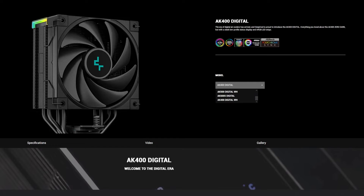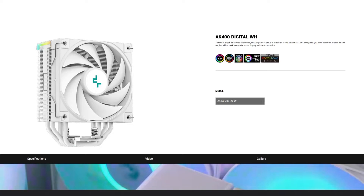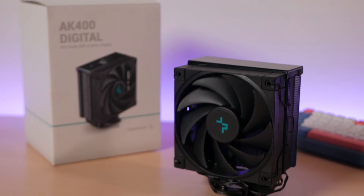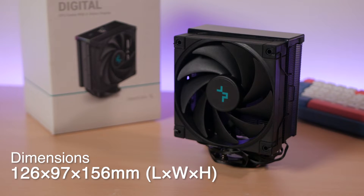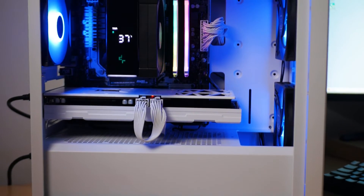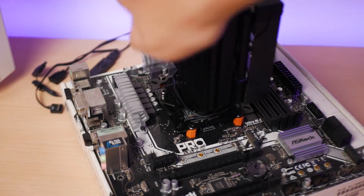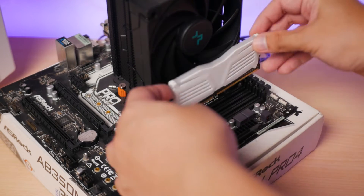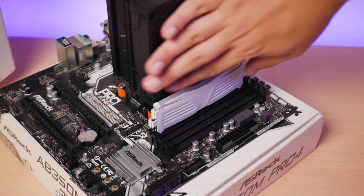It also comes in two colors — black or white — and the fan included doesn't have any LED. The AK400 Digital is a tower-style heatsink with a height of 156mm and 97mm wide. It is still a fairly small CPU cooler, so you shouldn't have any problems installing it whether in an ATX or MATX case, and there shouldn't be any compatibility issues with RAM clearance or even chunkier VRM heatsinks.